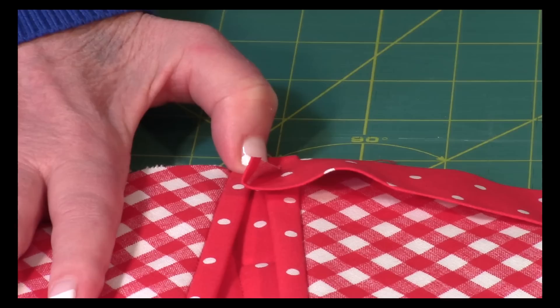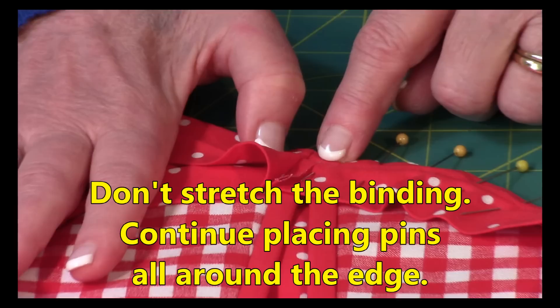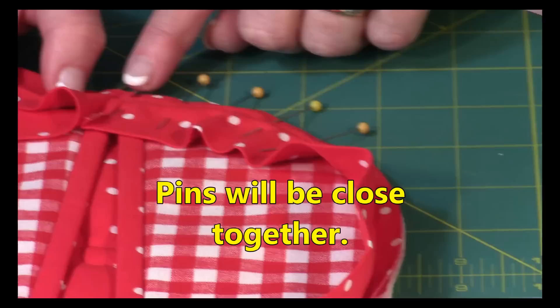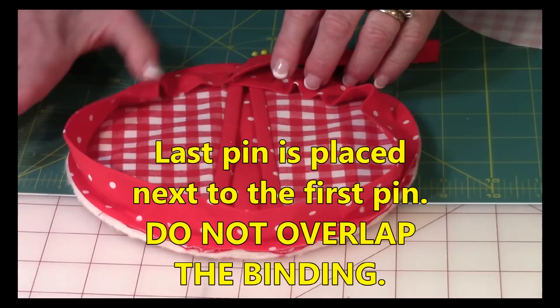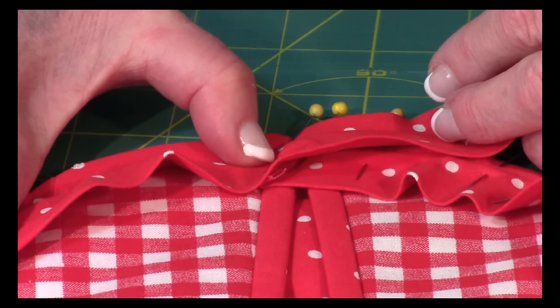Place a pin there to hold it and begin pinning the binding all the way around the pot holder. Because you're working with bias cut binding it'll stretch, but you don't want to stretch it — just lay it down easy. Your pins will be fairly close together. Pin all the way around the entire outer circle, and your last pin will stop right up against the edge of the other end of the binding.